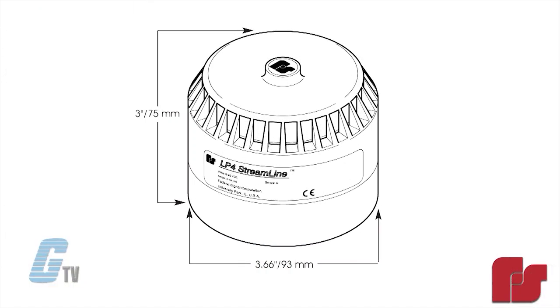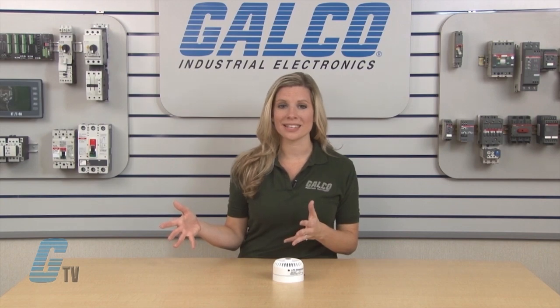It is compact, being 3 inches tall by 3.66 inches wide, and has a low power consumption which makes the LP4 PLC compatible.